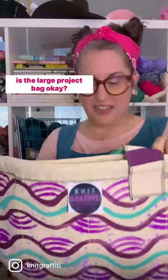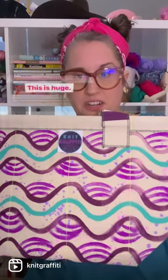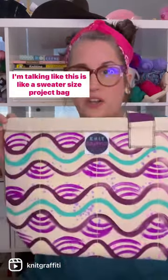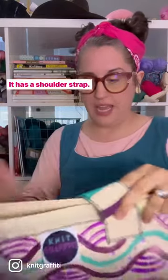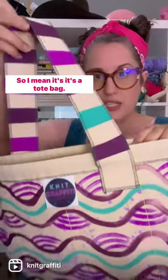This is the large project bag. So this is going to be for the advanced tier. This is huge — like a sweater size project bag. It has a shoulder strap, so it's like a tote bag.